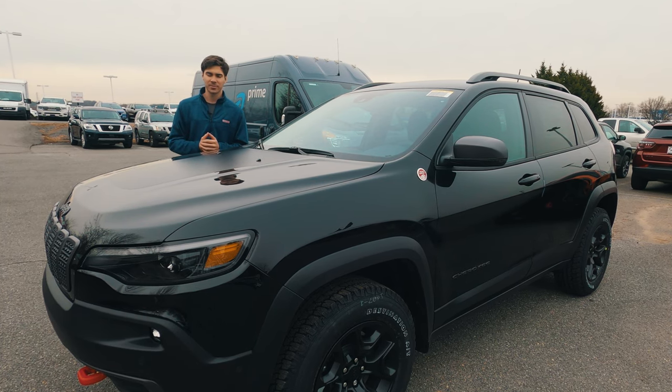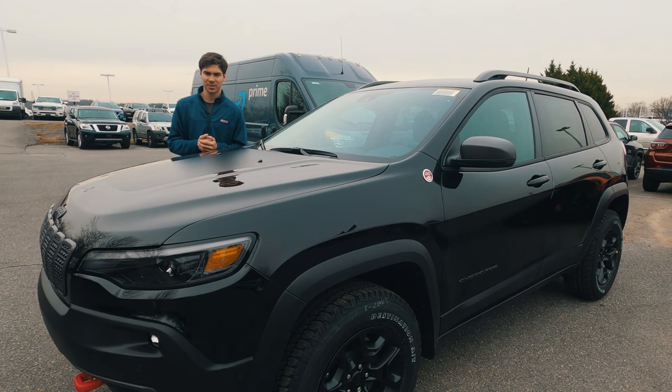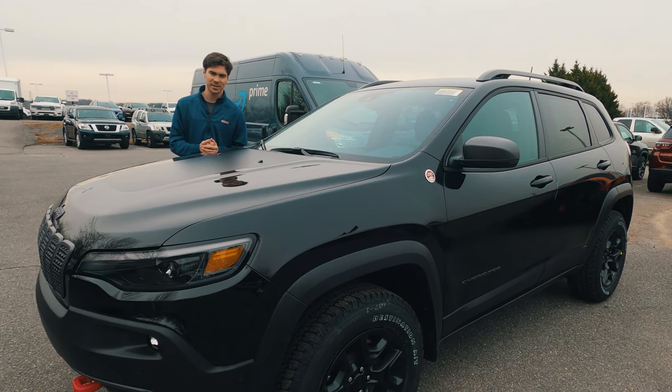A huge thanks to Orsman Chrysler Dodge Jeep Ram of Clarksville for letting us take a look at this vehicle. If you're interested in buying a new Chrysler Dodge Jeep Ram, be sure to check out their website in the description below.